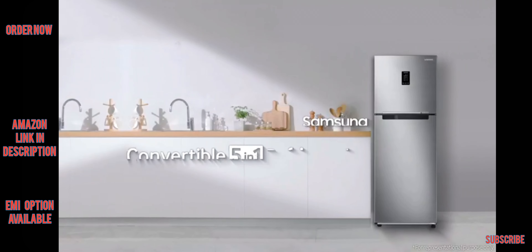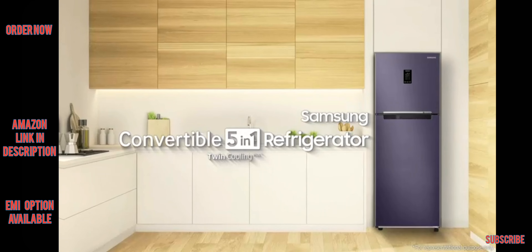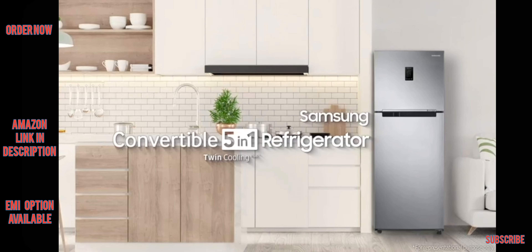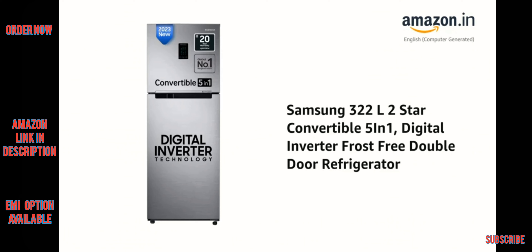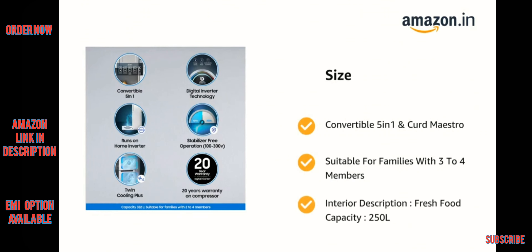We design your home of everyday life — Samsung Convertible 5-in-1 Refrigerator. It comes with Convertible 5-in-1 and Curd Maestro, suitable for families with 3 to 4 members. Fresh food capacity is 250 liters.